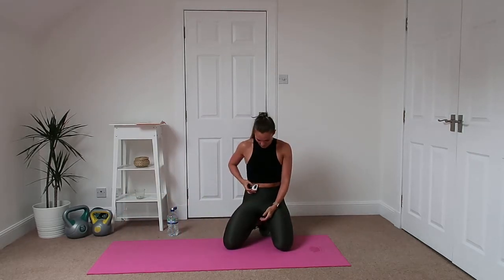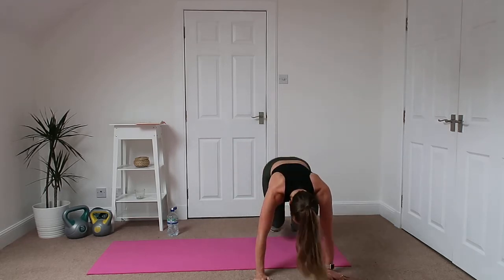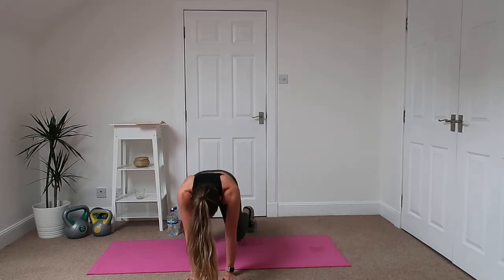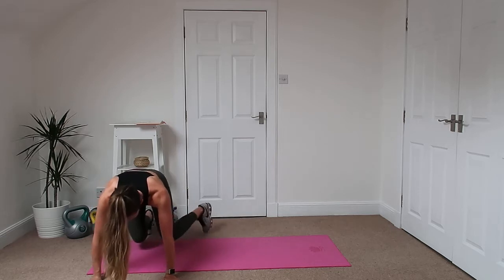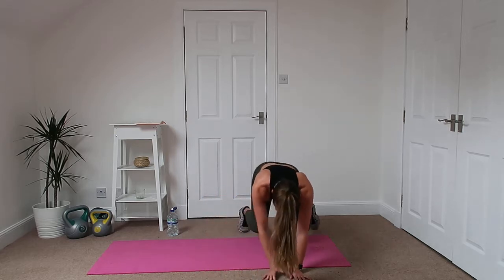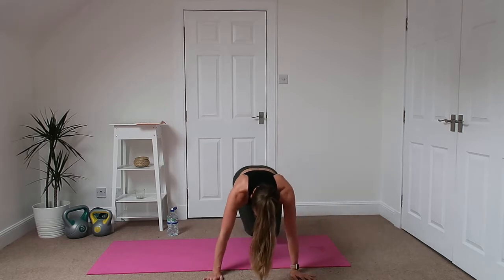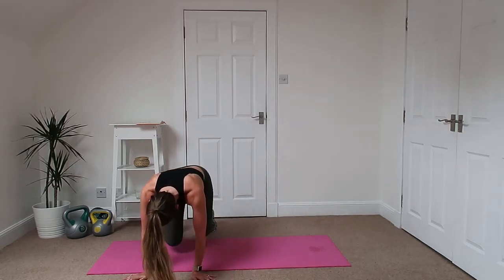All right, now the hard part — the ninja walks. Three seconds. Okay, walk to the side. No sound, I don't want to hear any shoes or hands. Slow and steady. You really feel this in your arms, your legs and your core.